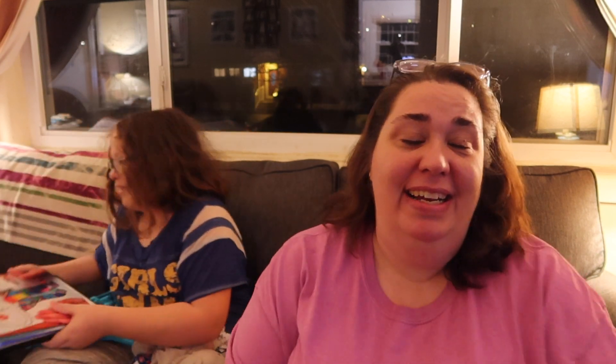What do we say to Brenda? Thank you, Brenda! All right, so that was Zoe opening her special box. Now we're gonna head downstairs and I'm gonna open the box that she sent to me.